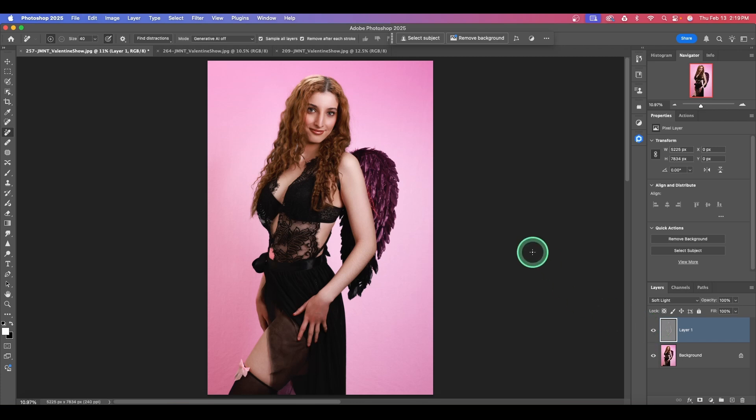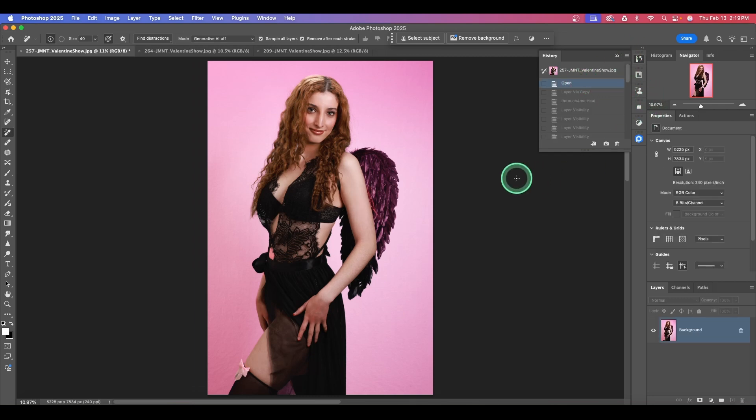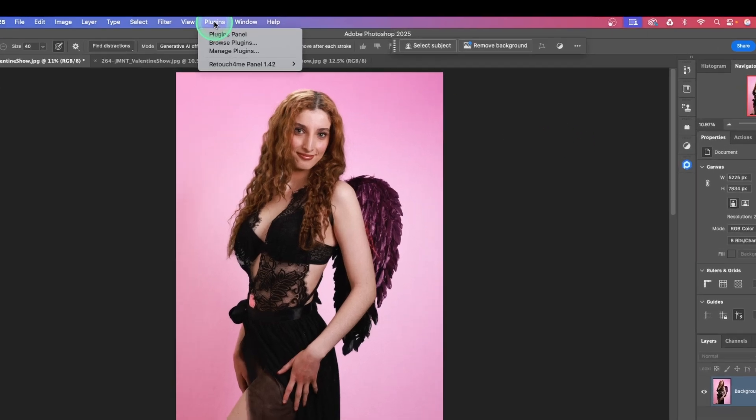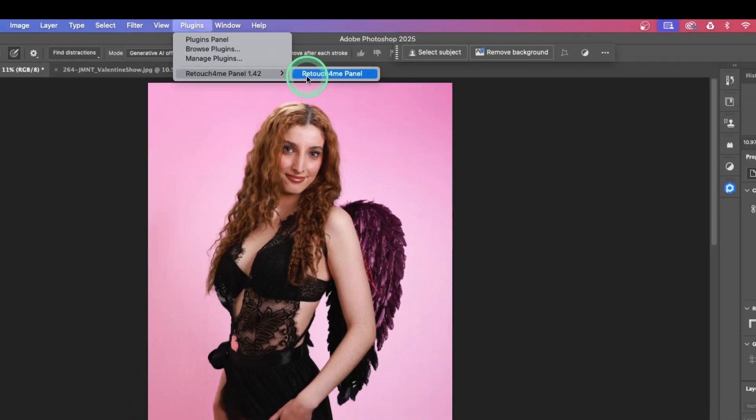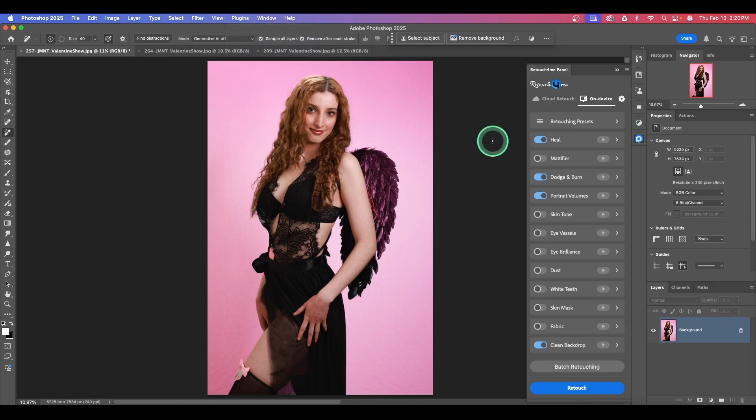Honestly, that was a lot of steps to get a retouched image. Let's use our History and go back to where we opened the image. I want to show you how you should actually use Retouch for Me plugins in Photoshop, because they made it so easy — they have a Photoshop panel. If you don't see it, go to their website, download and install it; it is a free panel. Once you do that, you'll see it under Plugins, Retouch for Me Panel. There are two main parts: the Cloud Retouch and the On Device Retouch. The On Device side is for all the plugins you have purchased.